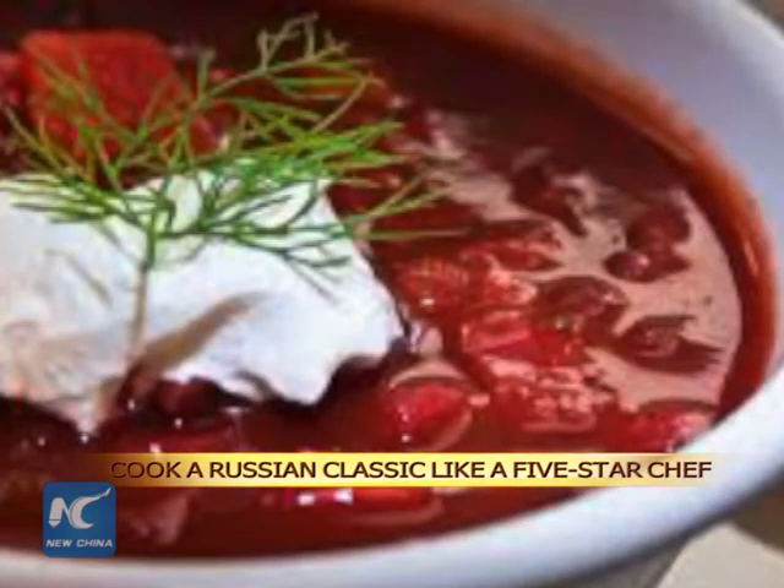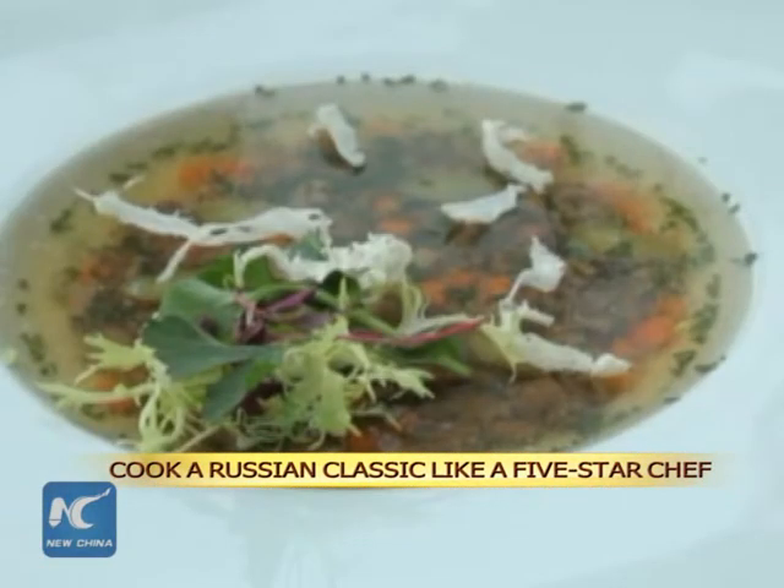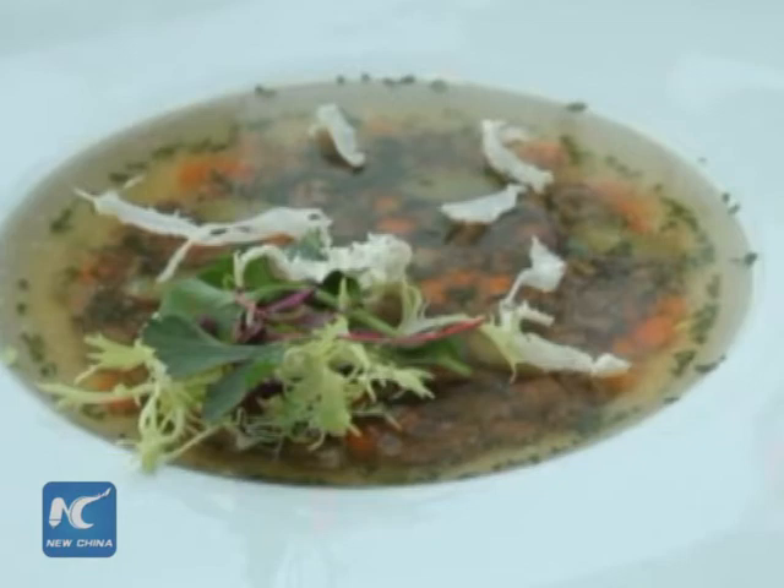When it comes to Russian food and drink, borscht and vodka often come to mind. But what about holidayets? They're a traditional Russian beef jelly. And now you'll learn how to cook some from a famous Moscow chef.